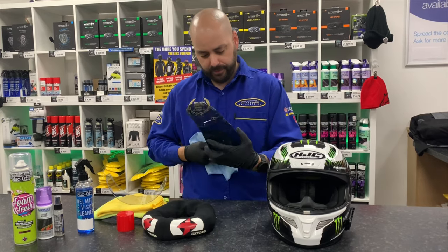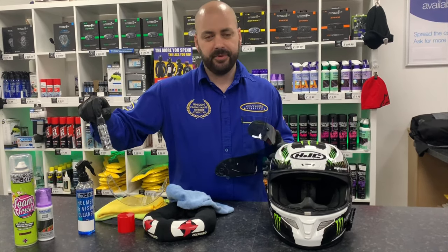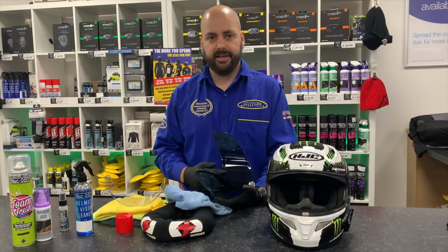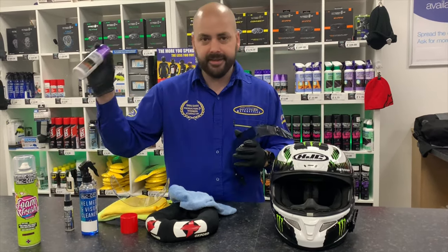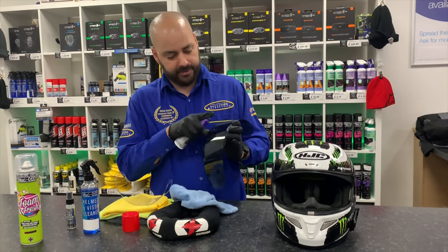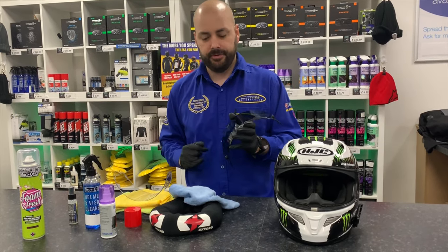Now if you haven't got a helmet with a pinlock, we also do the fog-free spray. All you do is apply it to the inside of the visor, leave it a few seconds, and wipe the residue off. And if you're riding in bad conditions, I'd also recommend the Nikwax visor proof. This works by spraying two sprays on the visor, leave it a few seconds, wipe the residue off, and it'll bead all the water off.